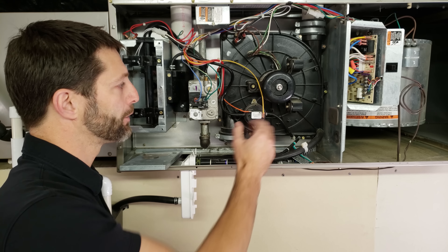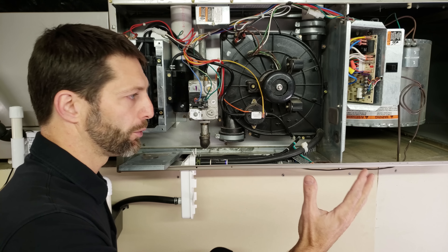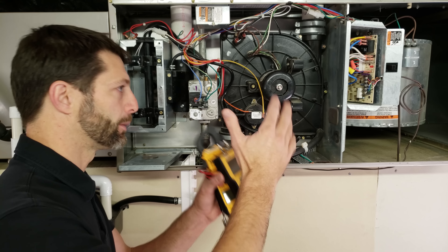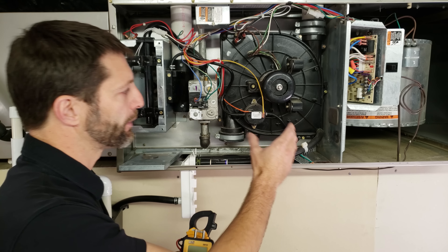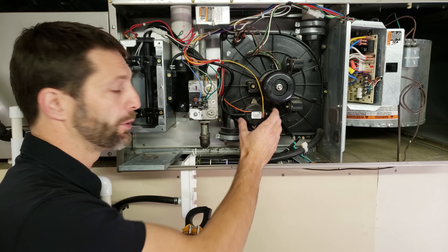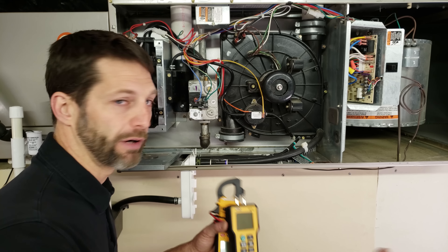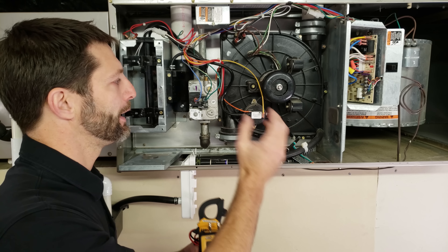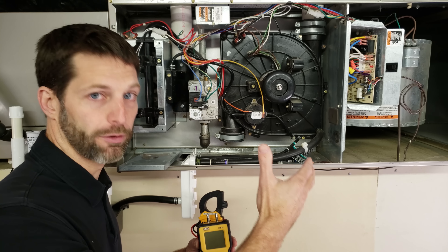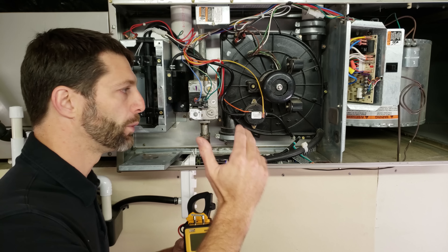Another component that gets blamed as bad quite often is the pressure switch. These are in no particular order, but the pressure switch gets blamed an awful lot, partly because it's fairly cheap. A technician may be willing to gamble and say they think the pressure switch is the problem and buy one for around $25 — but there's nothing worse than replacing a component and having the furnace still not operate correctly. You want to diagnose this correctly the first time so you know exactly what component is bad.